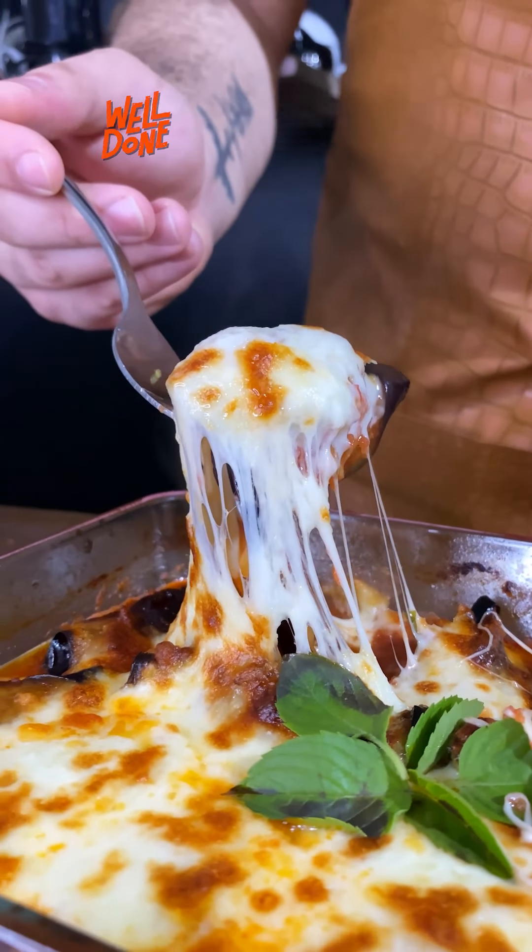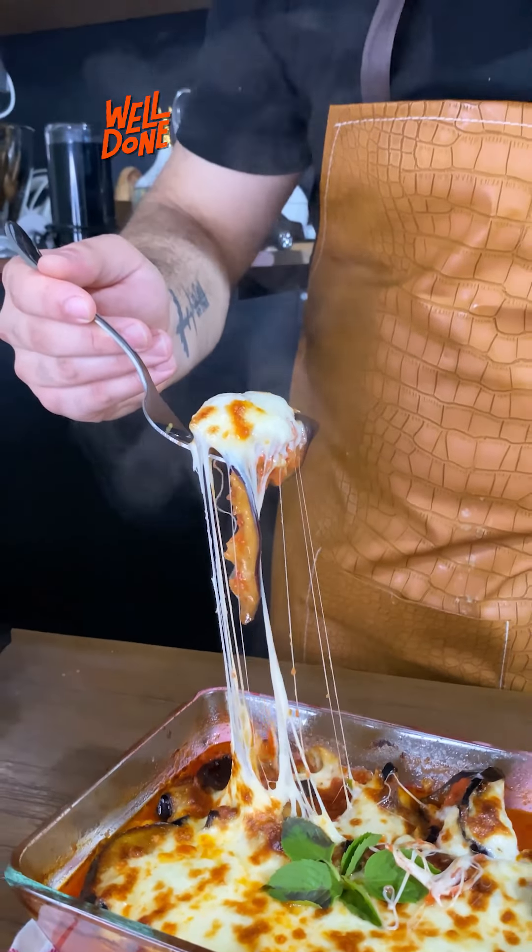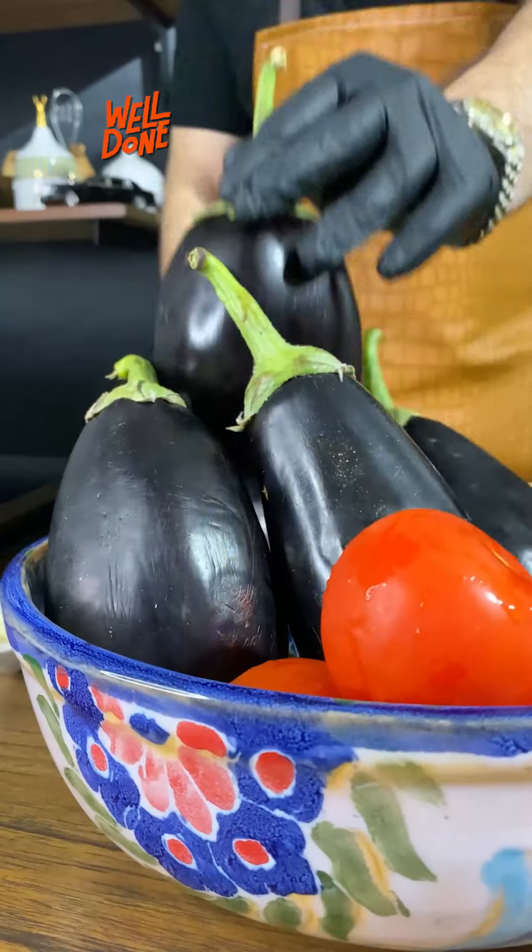Meatballs, tomato sauce, eggplant, mozzarella. When mixed together, they'll give us a really, really amazing recipe.